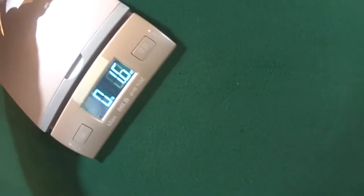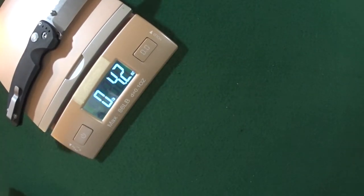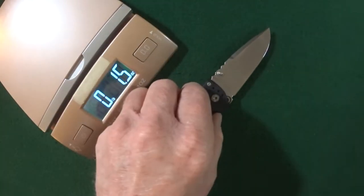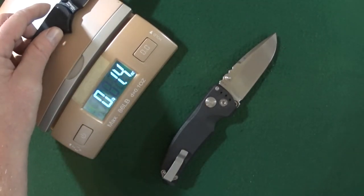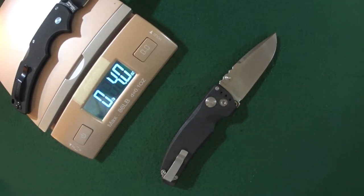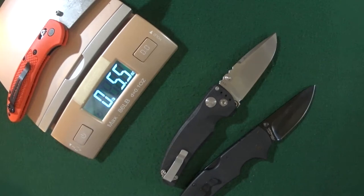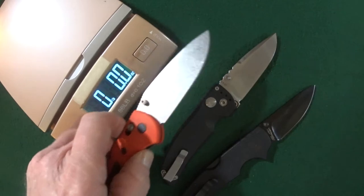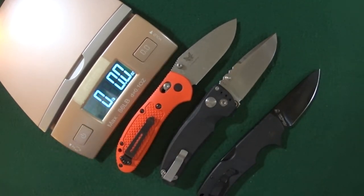Number six: weight. We said 4.2 ounces — that puts you in the same ballpark as the Cold Steel American Lawman and it should be pretty close to the Griptilian as well.